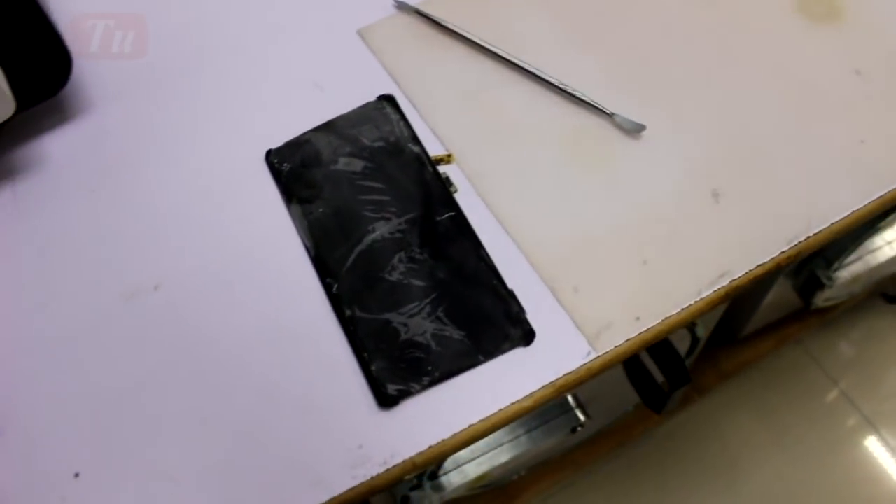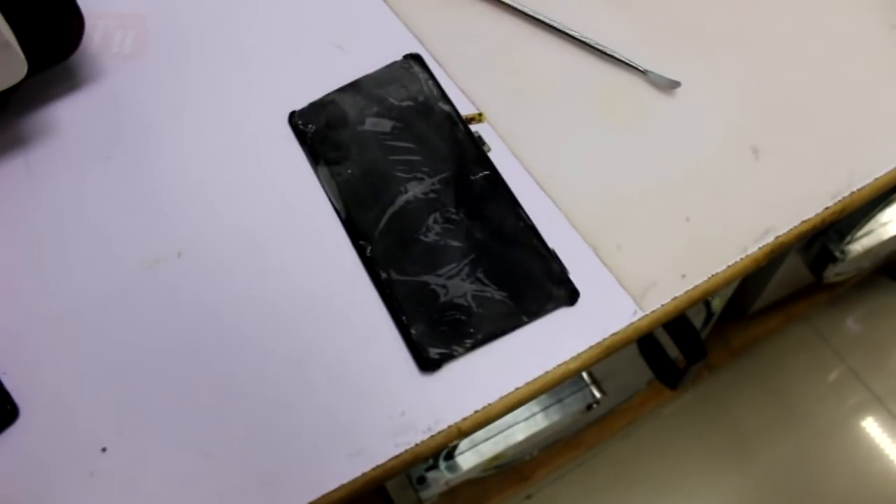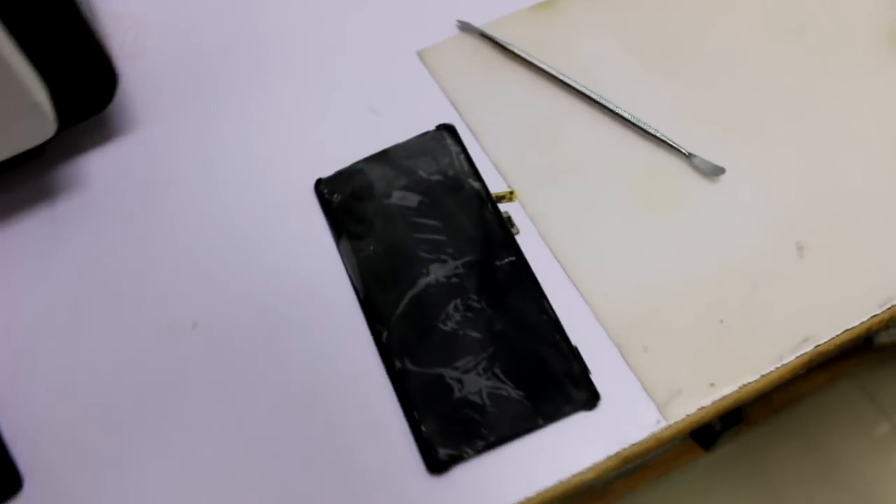We will wait for a while to let it return to normal temperature, and then do the cleaning.